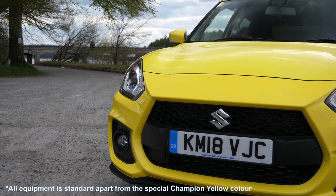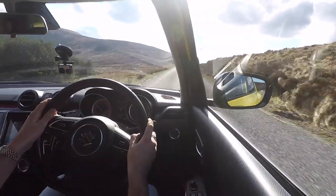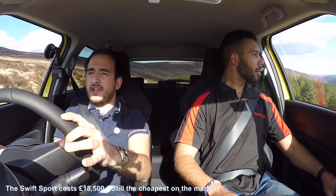One thing we've both discussed is the price. This particular model has everything on it and we're not sure what's an optional extra. I don't think there'll be many — most optional extras will be more around personalisation: decals, different inlays, cosmetic rather than mechanical or technology. It's a four and a half grand difference from the old Swift to this one, but you are getting a lot more for your money.